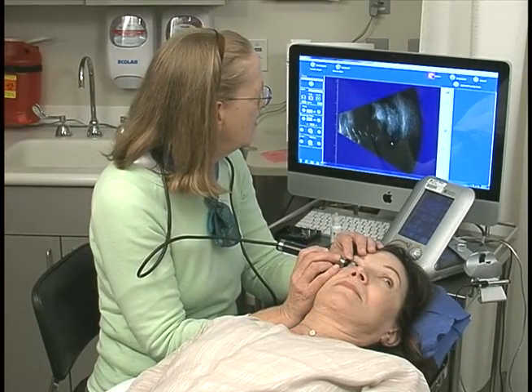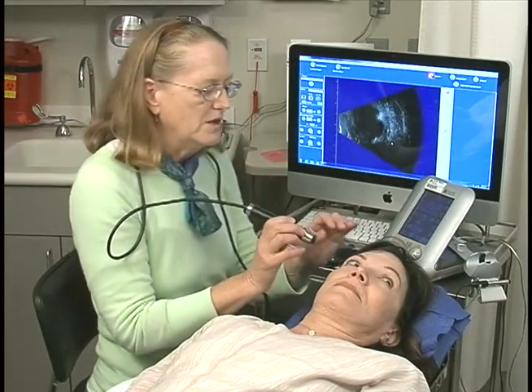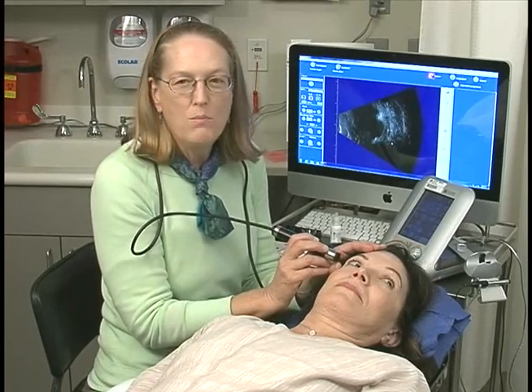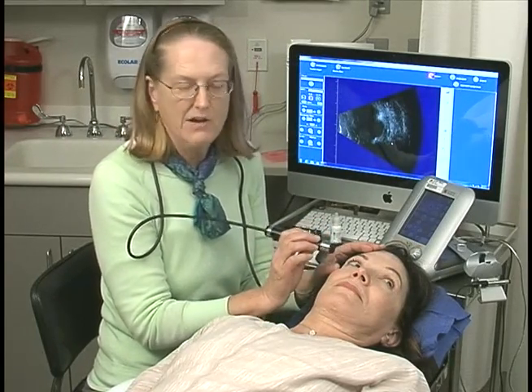In this case I get all the way out to her pupil — this is her iris and pupil — because I have no nose, no eyebrow, and no bones in the way. In this particular exam plane I can get very anterior. It will be a lot less in the next scan.